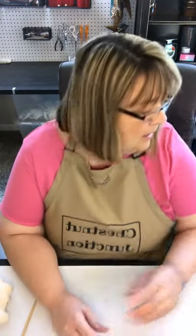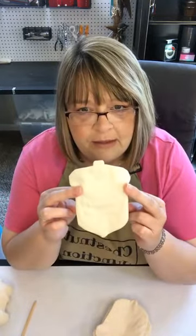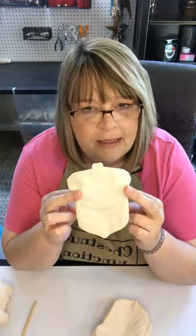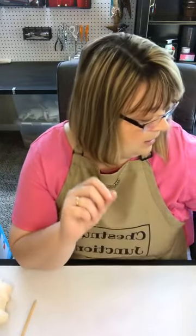Hey guys, it looks like we're live! I'm Kelly, our business is Chestnut Junction and we specialize in primitive crafts. You can find our Etsy shop at www.etsy.com/shop/chestnutjunction. Today we are going to do a tutorial for the acorn blanks. We sell these in our Etsy shop — you get a set of 10 for $9.99. They are pre-sewn for you and we leave a little opening on the side. We also have blanks for candy corns and pumpkins in our Etsy shop.